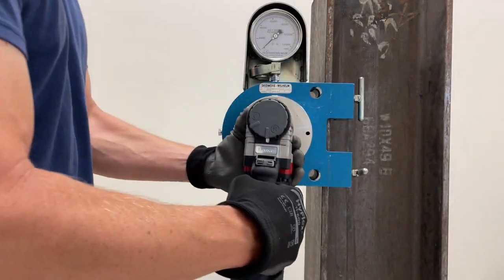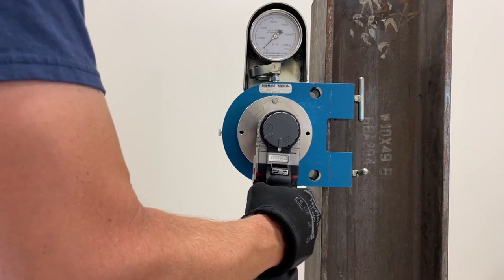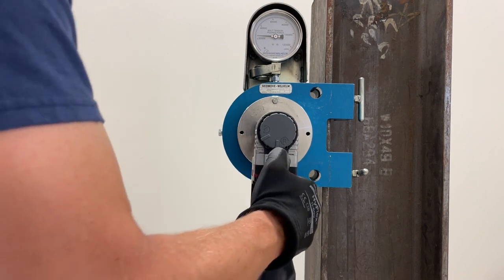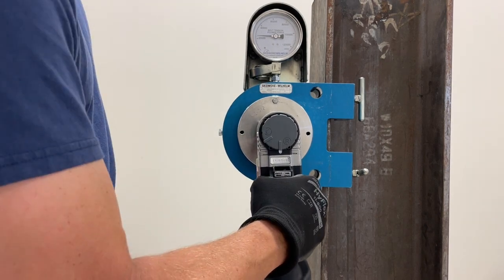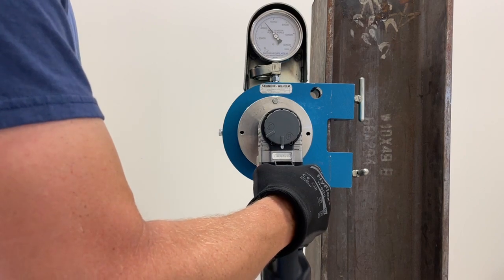Successful completion of the test means that you can be confident that the simple approach to the combined method provided by the torque and angle wrench and the associated TNA bolts will deliver the tension required for your fasteners in a reliable and efficient way.